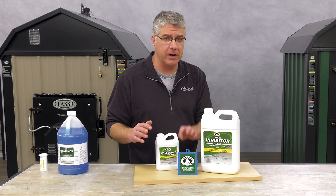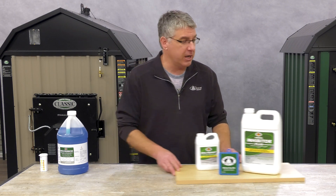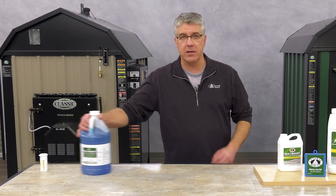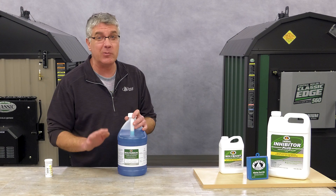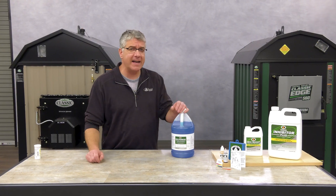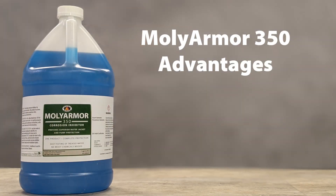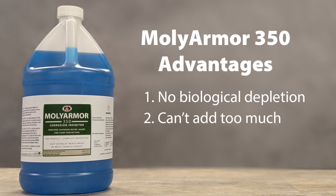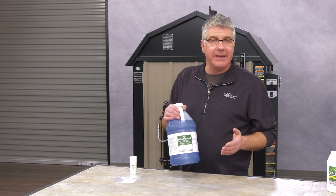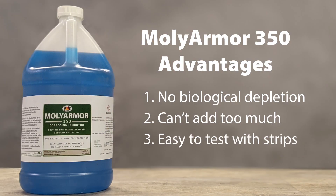However, if you test your water and your parts per million of nitrite are below 1500, then you need to drain your system and add in Molly Armor 350. The reason we switched to Molly Armor 350 had nothing to do with protection — they're both excellent corrosion inhibitors. However, Molly Armor 350 does offer some advantages: it's not subject to biological depletion, you can't add in too much, and it's easier to test.